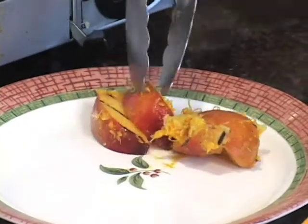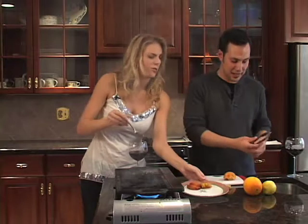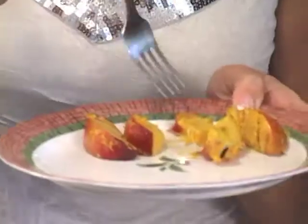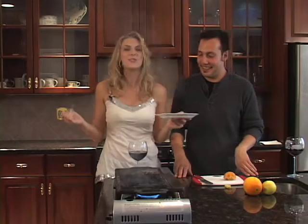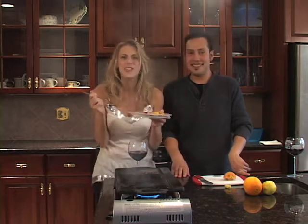Wow, that is awesome. I've got to try it, though — I've got to be sure that it's good so my viewers know. Oh my God, this is so delicious! I love it — and so different. You've done it once again, Mario, with a delicious new side dish of peaches.